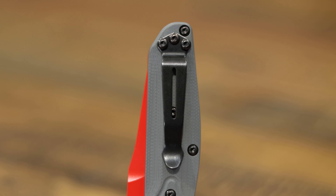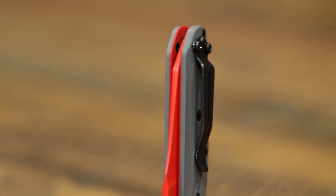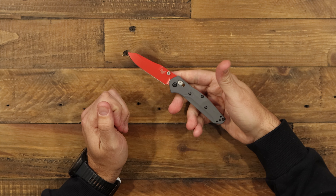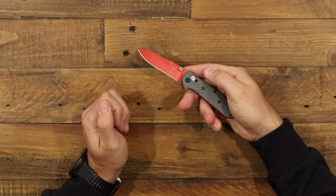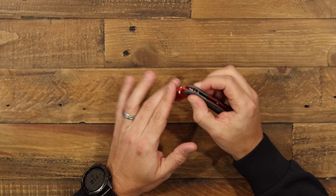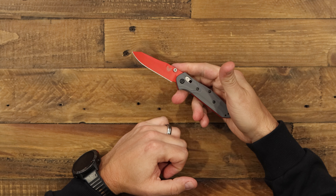If you flip it over to the back, it's got the reversible split arrow black pocket clip going with all the hardware theme there. You can flip that over for left-handed carry, which is really nice. And the Mini is perfect for everyday carry — it's just a great size, fits in the pocket, it'll ride really well.